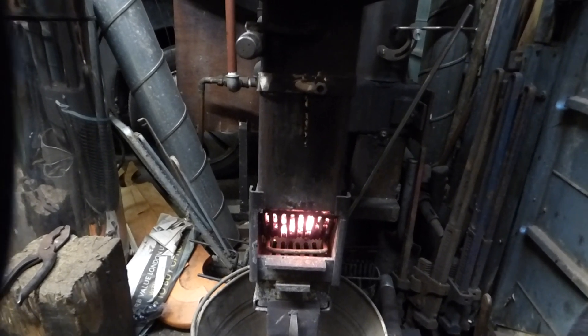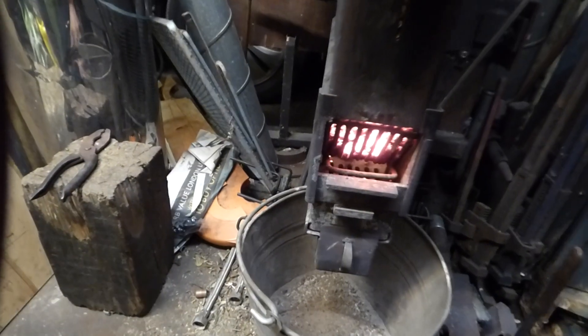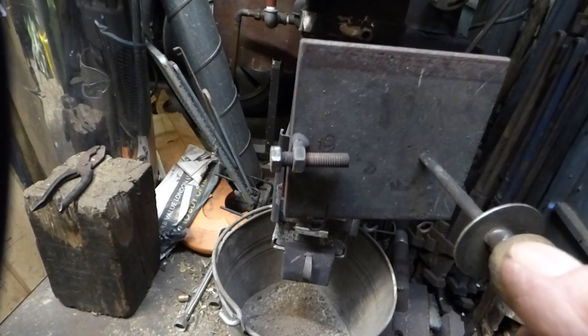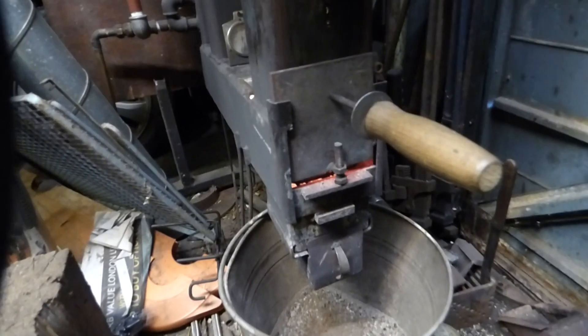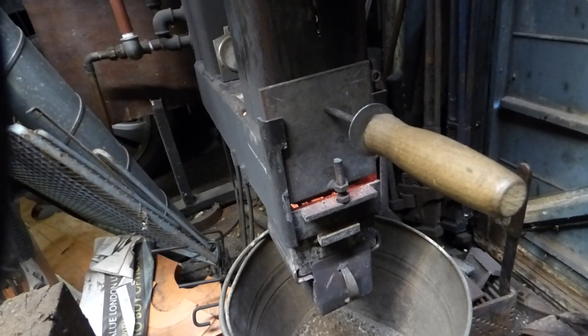The way I run mine is different from how you run yours. This is the door and you'll see that I've only got a very small gap there. I've dropped that in. The reason it's got a little gap there is because I want to use as little fuel as possible at the moment.